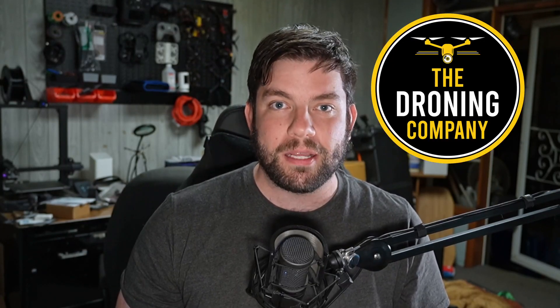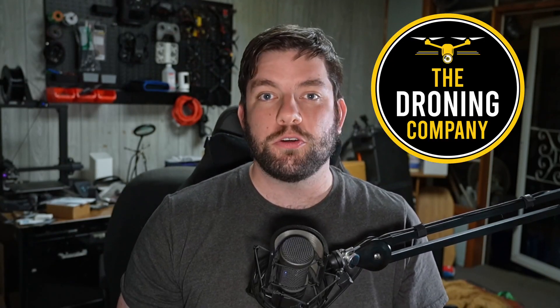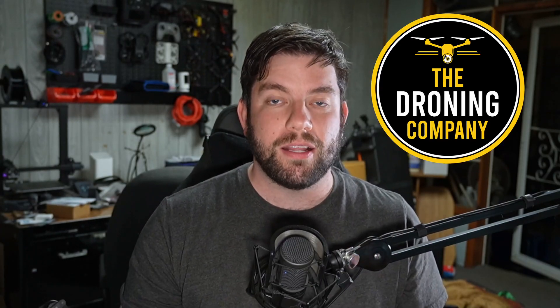What's up, it's Chris the Drone Geek, and welcome to another episode of Let's Talk Drones. Let's Talk Drones is brought to you by the Droning Company — check them out at thedroningcompany.com across all major social media platforms. Make sure you get subscribed to their YouTube channel if you haven't already; lots of great drone content there.